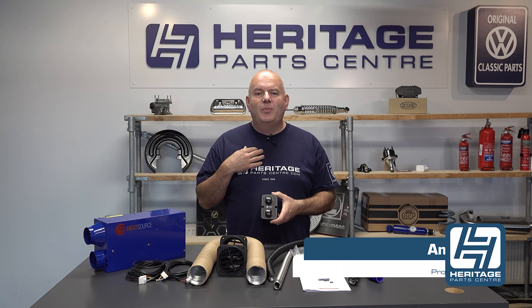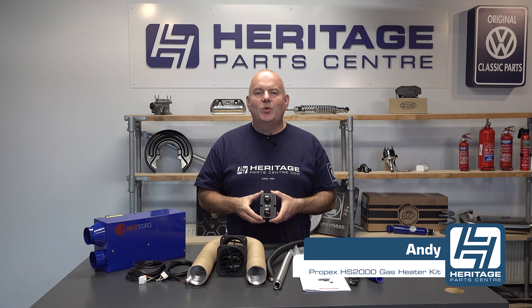Hi, I'm Andy from Heritage Park Centre and today I'm going to be talking to you about the Propex HS2000 Interior Heater Kit.